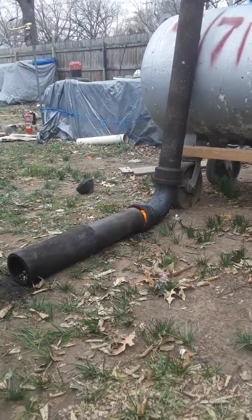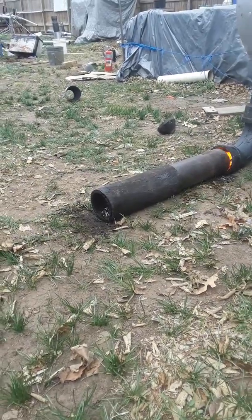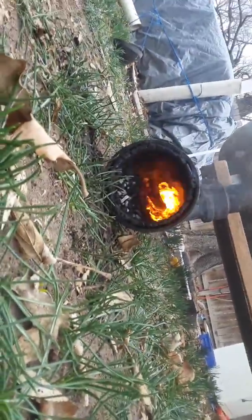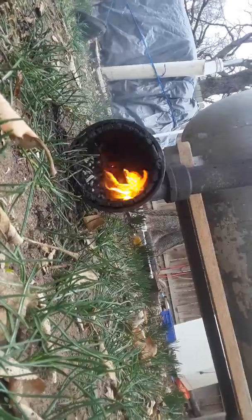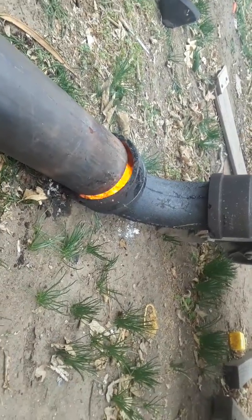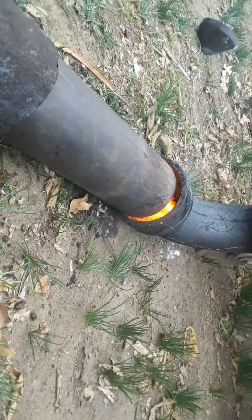A giant cast iron fitting — a cast iron pipe. I already had that pipe. And I wanted to see what would actually happen whenever you introduce secondary air to a fire. Now, look in the front burn chamber. Pretty non-eventful at first. Look what it's doing after I let air into it right there. It's like it's forcing it out. It's really, really neat.